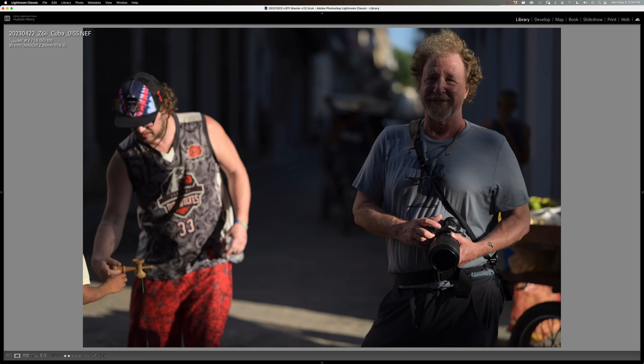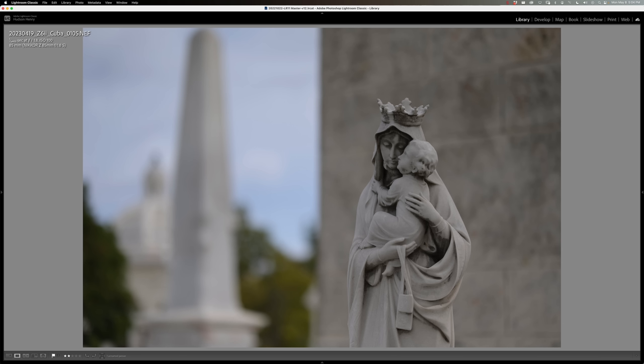Now let's talk about some comparisons. Here's Charlie Johnson with my 85 1.2 on his Z6 II, and I've got his little lightweight 85 1.8 on my camera. That 85 1.8 is about a third of the weight and size of the 85 1.2 — it's like you don't even notice it's on your camera. And it's a fifth of the price.